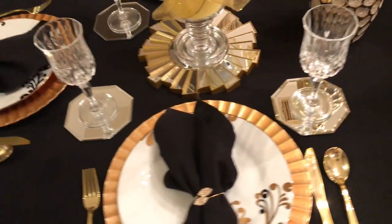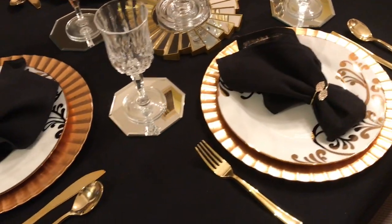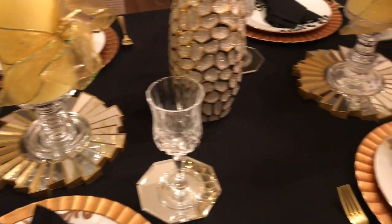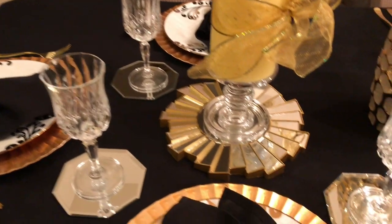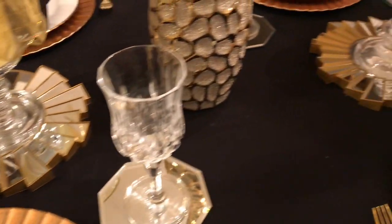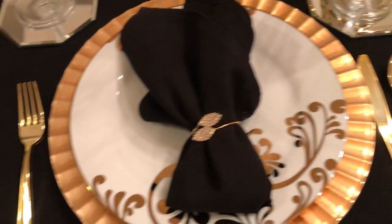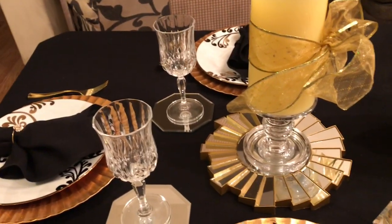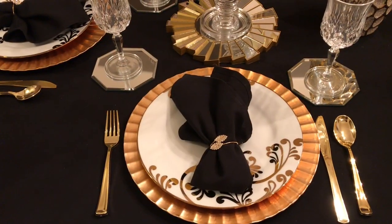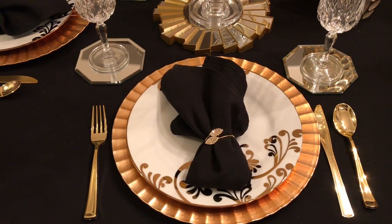Something I did a little different — I usually don't use silverware on my table scape, but I decided since I had this silverware on hand already, why not use it? It's in the color gold, and guys, this silverware is actually plastic. Yes, I picked it up from a local dollar store in my area called King Dollar. So yeah, this is my black, white, and gold table scape.